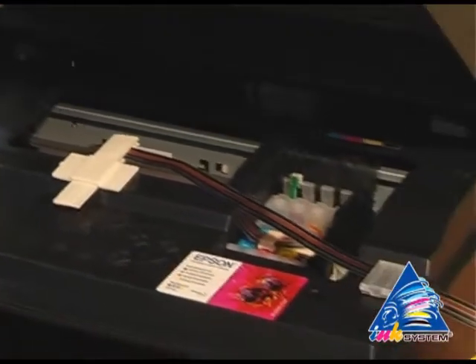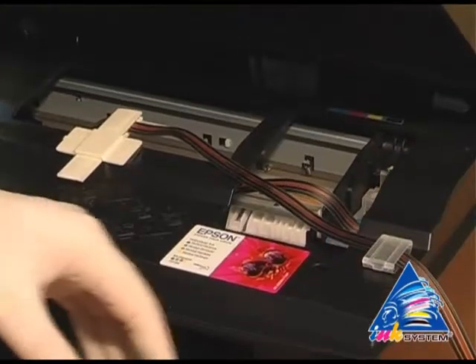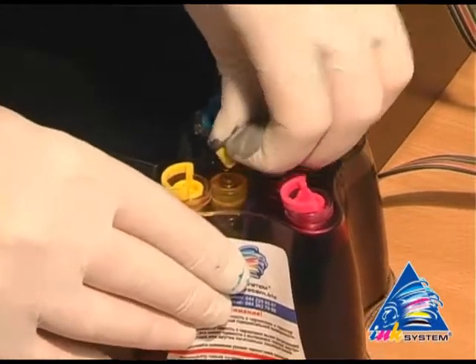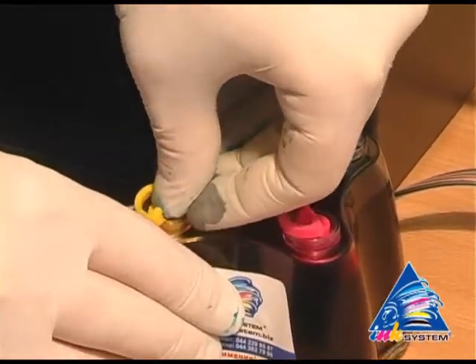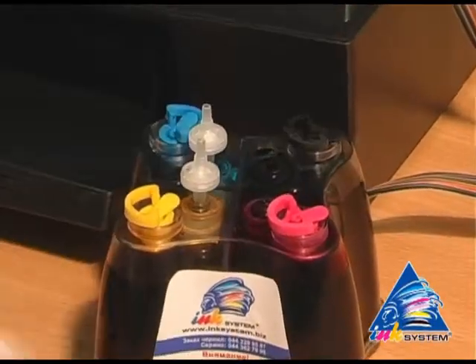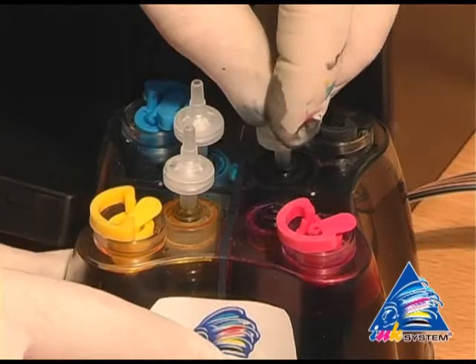The printer starts to recognize the inkjet cartridges. Take off the small caps from the CIS. In their place, we insert air filters — just putting them into the holes.